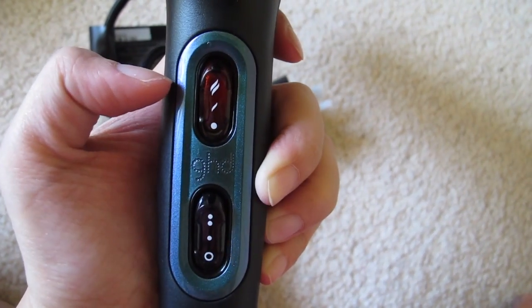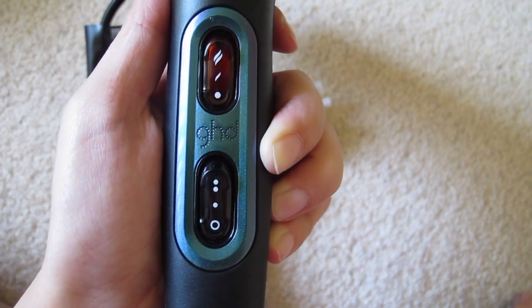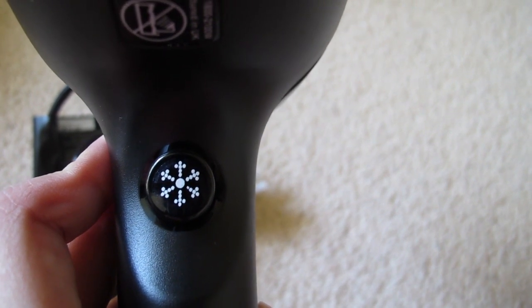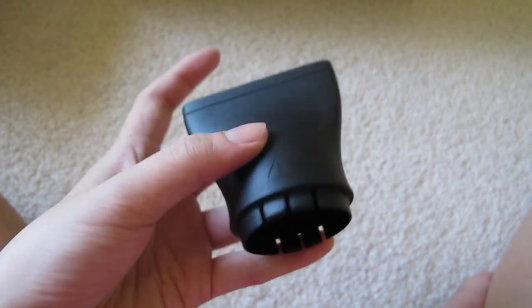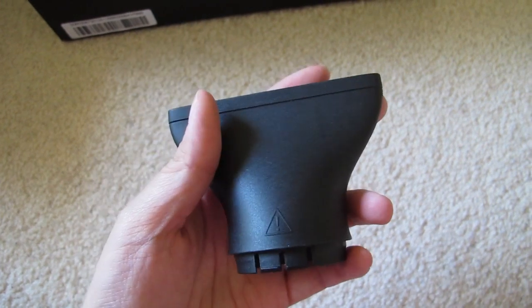It also has variable controls and temperatures for the hair dryer. The cool shot works by holding the style that you created in place by blasting it with cold air. This narrow nozzle is for precision styling, and this one is for thicker hair.